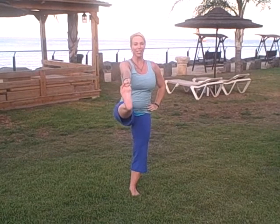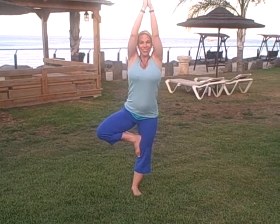Good. Bring it back to the front, release your arm, and then let's just bring that foot in to our tree pose. Hands come in to center, and if you feel balanced, go ahead and stretch it up and open it out, then bring it back down.